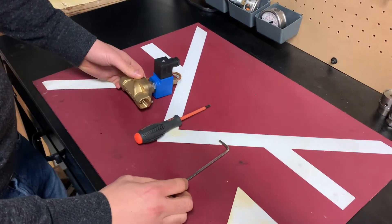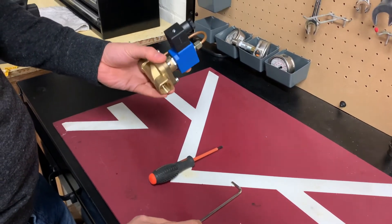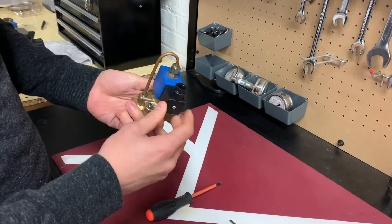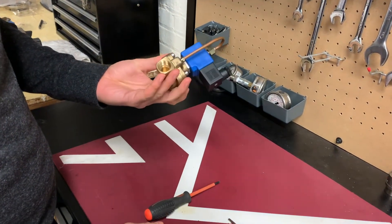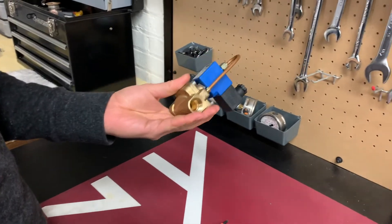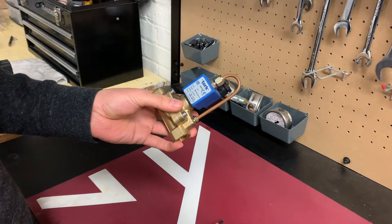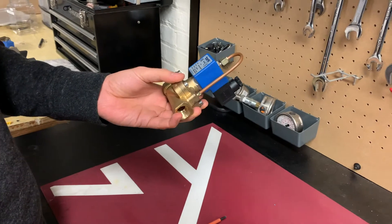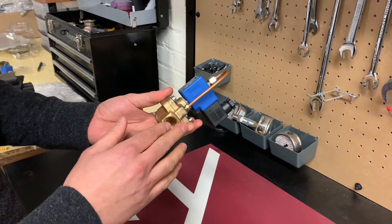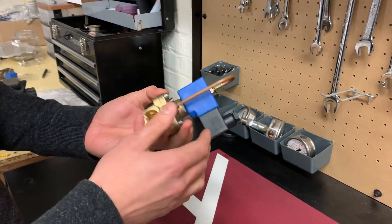Hi everyone, welcome to our channel. In this video I will be showing you how to clean a solenoid valve on automatic compressors. The solenoid valve is a device that is electronically controlled to remove moisture between the stages — basically an electronically controlled drain valve. Sometimes if you see a very small amount of air coming out of your drain pipe, there's a big chance that the solenoid valve is not closing properly and is leaking air.